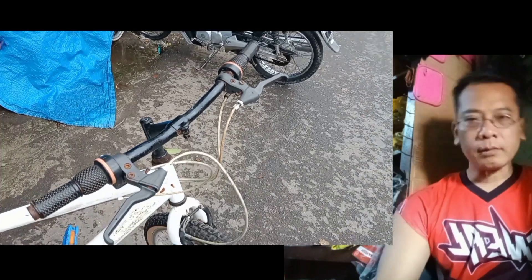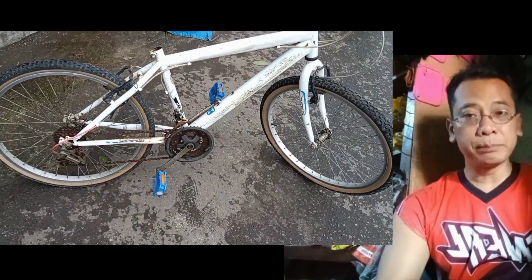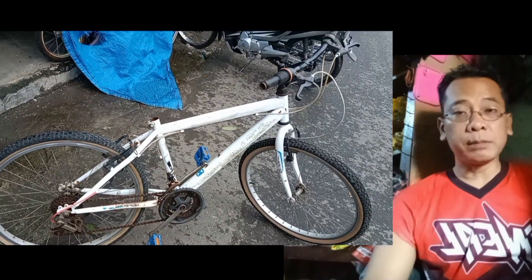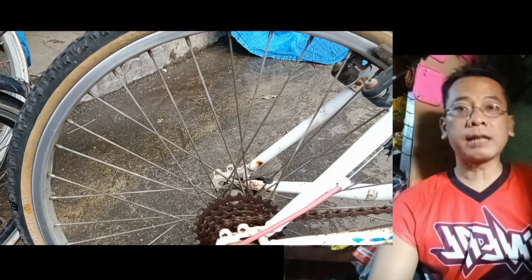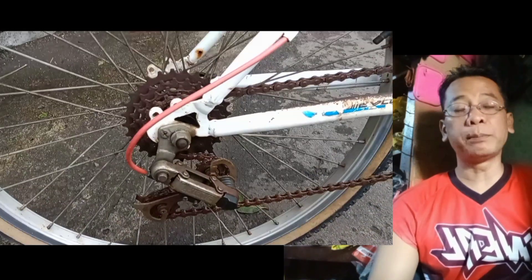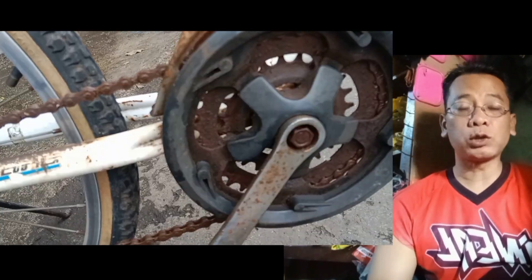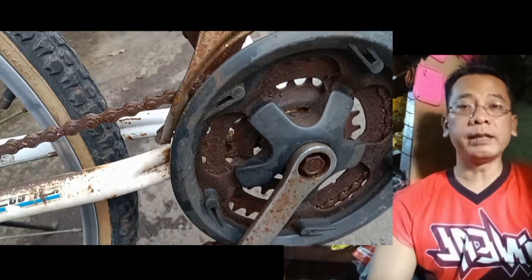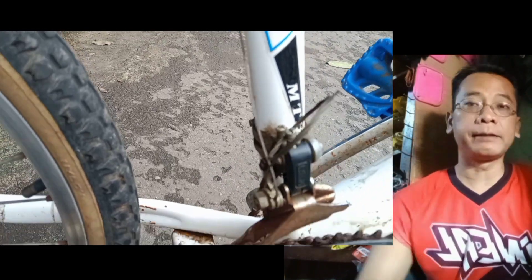Halo teman-teman, saya mempunyai sebuah sepeda MTB. Sepeda MTB ini catnya masih bagus, tapi karena kurangnya perawatan, banyak sekali modelnya yang berkarat. Tapi ini berkarat cuma luarnya, nanti akan saya aplas dan saya cat kembali, sudah kembali utuh. Intinya sepeda ini akan saya modif menjadi sepeda yang modelnya lebih terupdate.